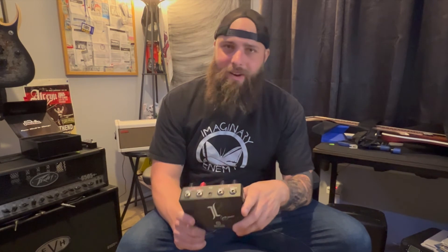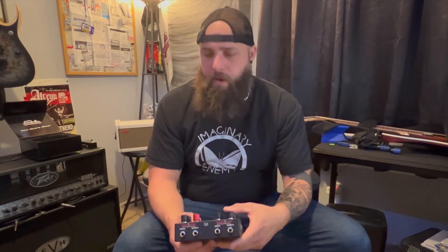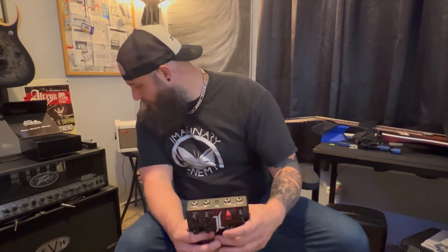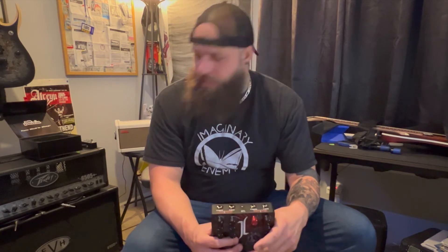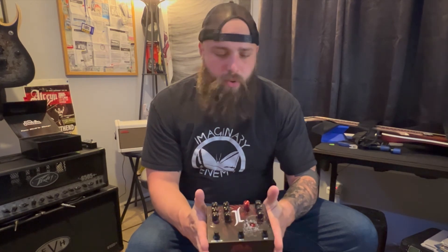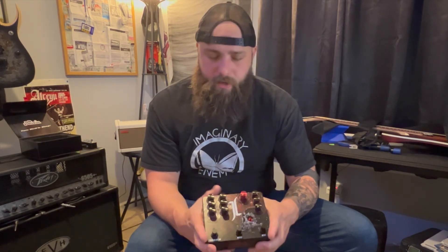Very cool, guys. This is just an unboxing video — nothing special yet. This is part one, just some observations and a look at the pedal itself. This thing has some insane artwork on it. I want to point out that it has an overdrive, a boost, and an effects on/off button — three in one pedal. That's kind of cool. If you're looking to free up some space on your board, this could easily replace three pedals. It's the size of about two normal-size stomp boxes, so you could free up some real estate on your board. Ready to hook this bad boy up and give it a test drive.